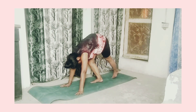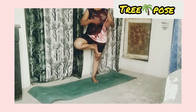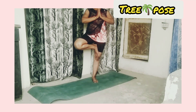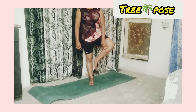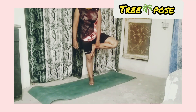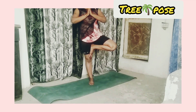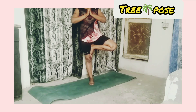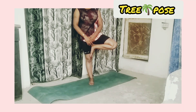Now relax. Tree pose: take a one-leg standing position and place the other foot on your thigh. Join your hands — inhale, exhale. Now repeat this with the other leg also, touch your thigh, join your hands, and breathe — inhale, exhale.